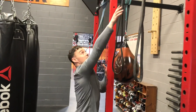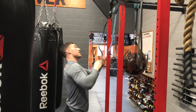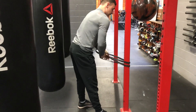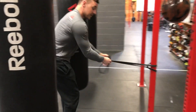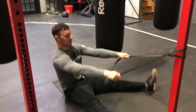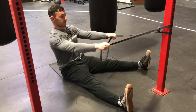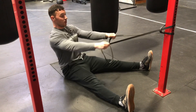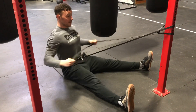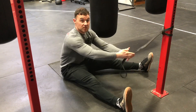Another good exercise would be rows, in the form of a seated row. You can attach the band around your stairs, take it back in a seated position, and do seated rows. You can go slower, or if you're looking at more repetitions or doing it for a period of time — say five minutes — you don't need much of a tempo.